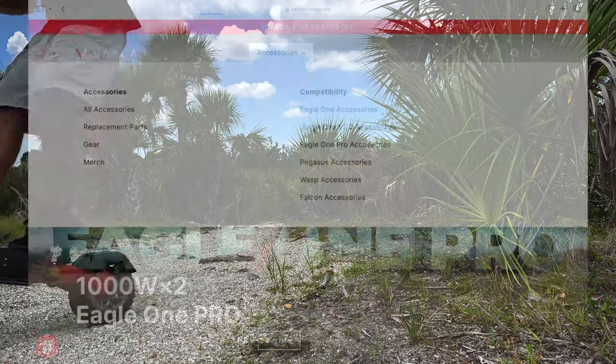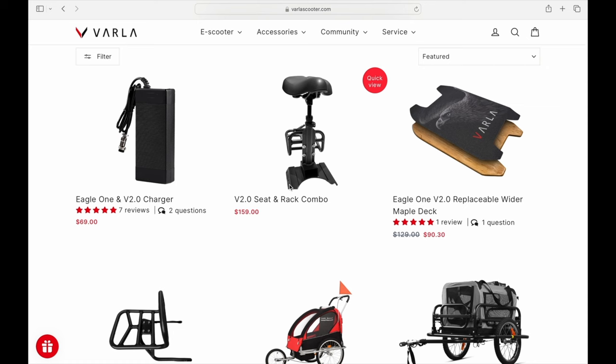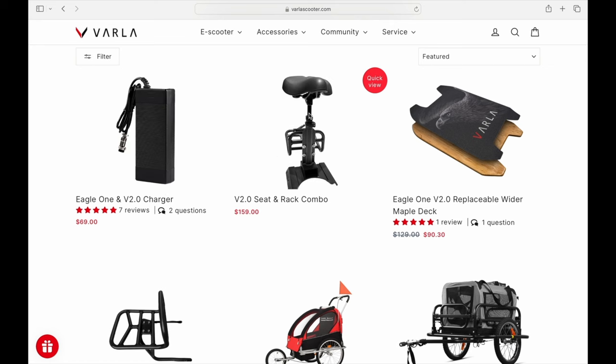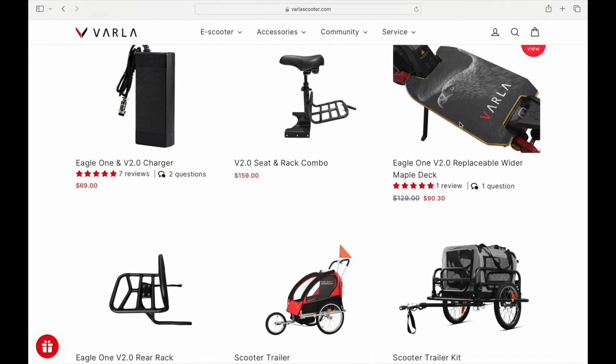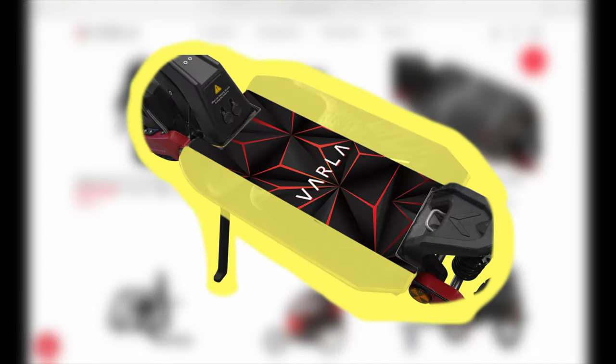Let's go over to the accessories because they've got a bunch of new accessories I wanted to share. I love this scooter — it's nice and compact and has some incredible speed and range. You've got your charger here, but one of the new accessories I'm excited about is a seat with a little rack on the back. The cool thing is the rack has a trailer hitch, so you can actually tow a kids' trailer, a pet trailer, or a cargo trailer for fishing gear.